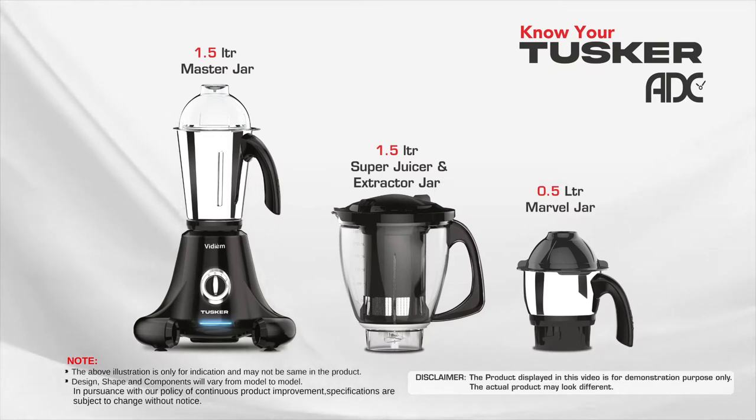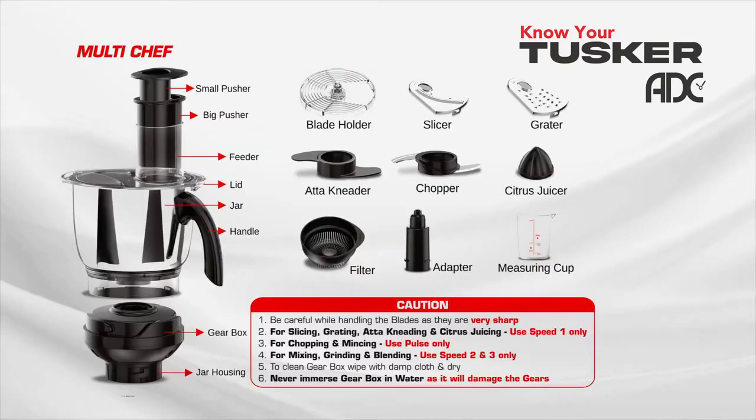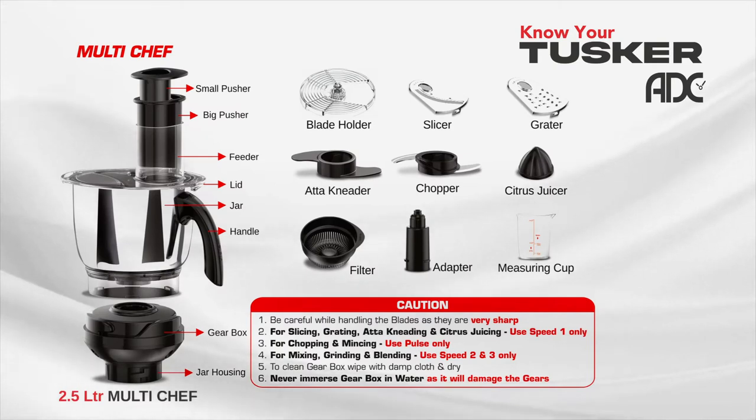Your Vidium Tusker ADC comes with a 1.5 litre master jar, a 1.5 litre super juicer and extractor, a 0.5 litre marvil jar, and a 2.5 litre stainless steel multi chef bowl.